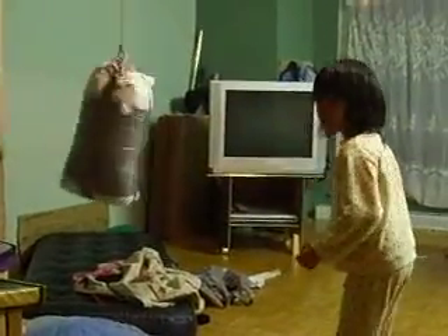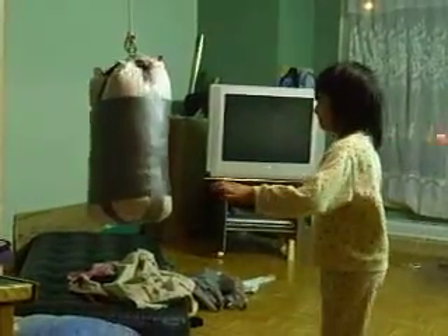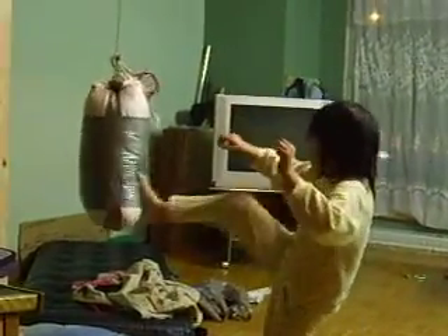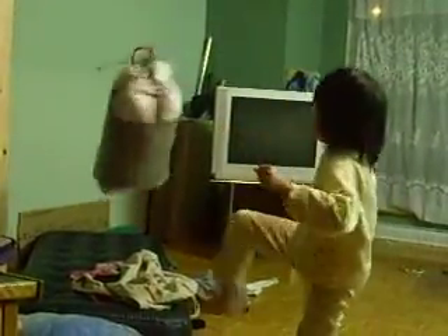Come on. A front kick, huh? Another side. Okay.